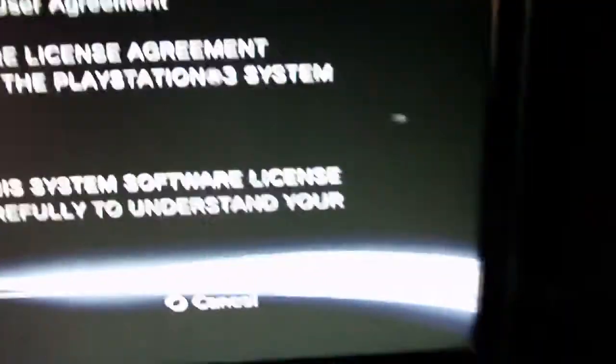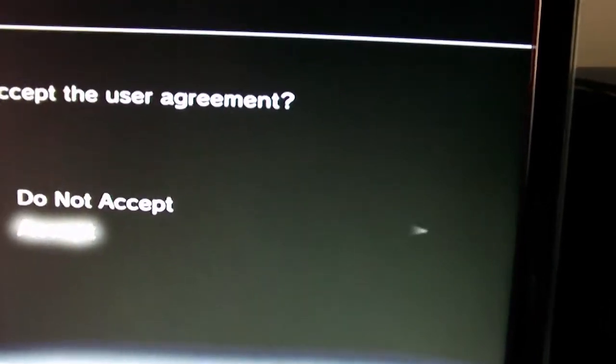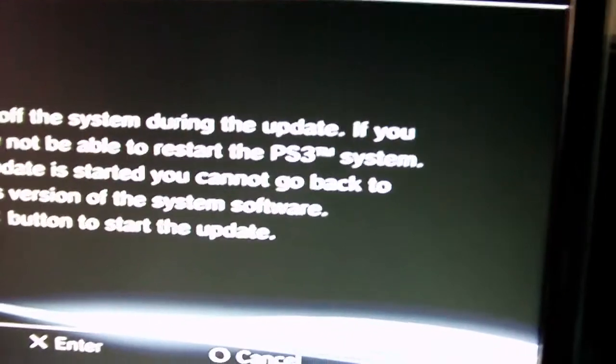Okay, so I found it and you have to go next, accept on the PS. Now don't turn off the system during the update.